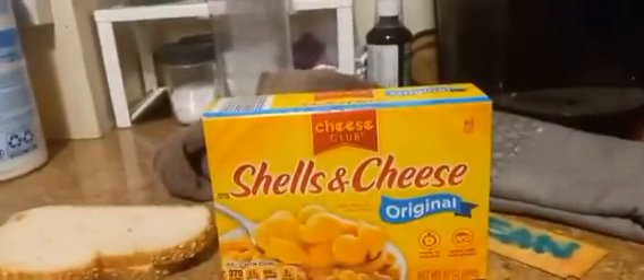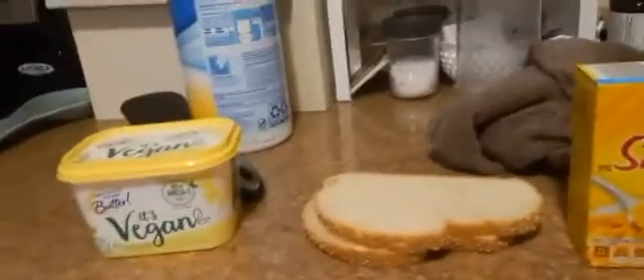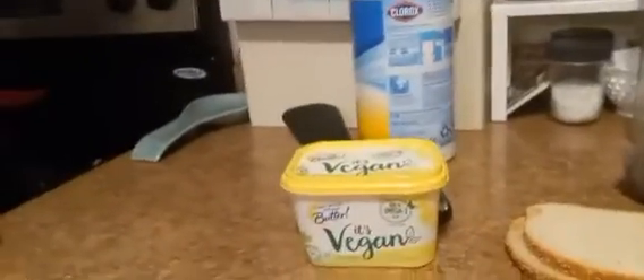And for this recipe, you're gonna need mac and cheese, two slices of bread, and some vegan butter — or regular butter if you prefer it.